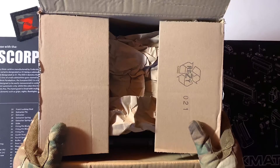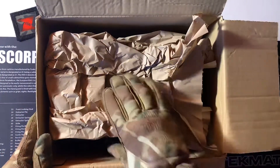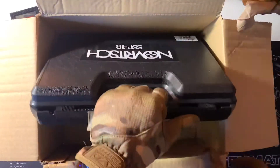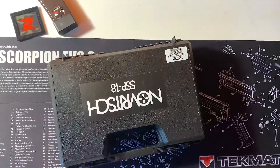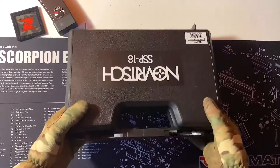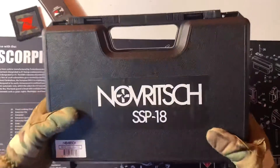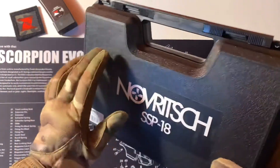Hello everyone, this is Minute Airsoft and today I'm going to be doing quite a special unboxing — the Novage SSP-18. This is my first ever proper Glock-style sidearm and as you can tell it comes in the very common average hard case boxing.